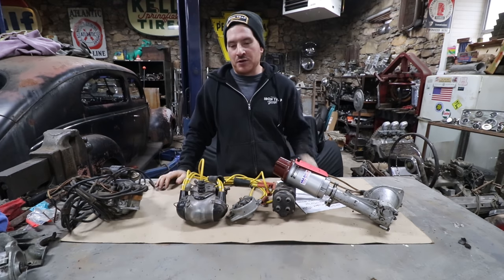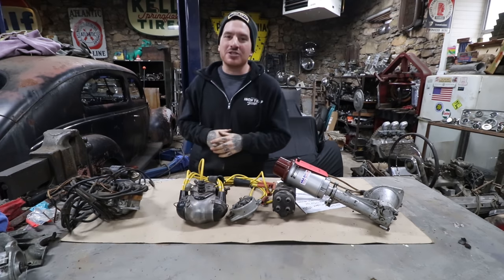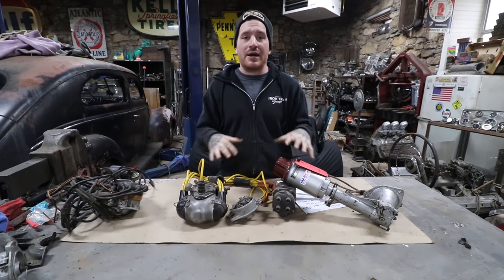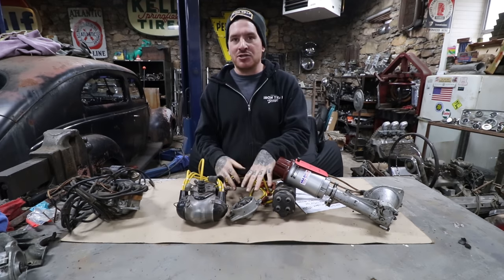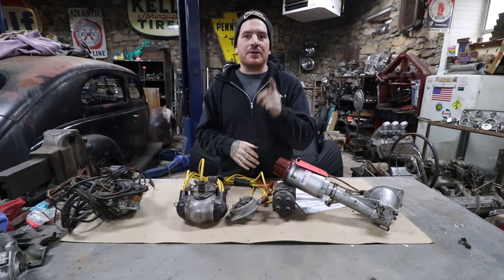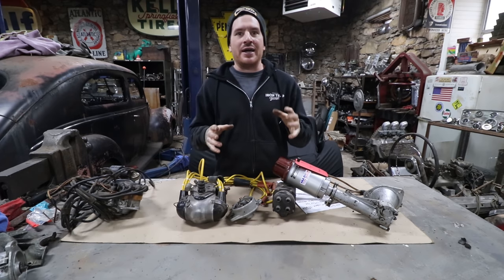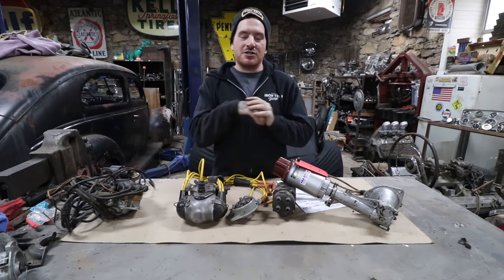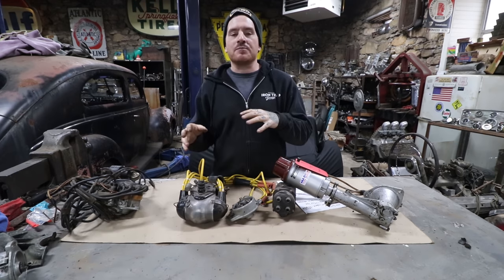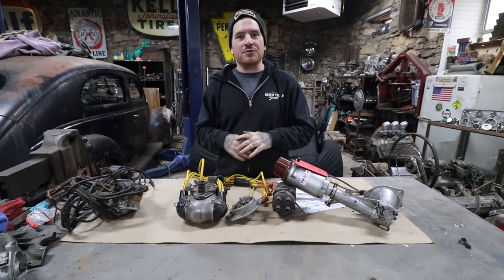That's our long-winded crash course on ignitions for flathead engines. This isn't every option out there — just a crash course so if you're looking to get aftermarket ignition or hop up your stock setup, hopefully this gives you a jumpstart. There's a great thread on the H.A.M.B. — the rare ignitions and magnetos thread — that we'll drop a link to below. It's old but has great information and will send you down a wonderful rabbit hole. Thanks for watching, catch you later.